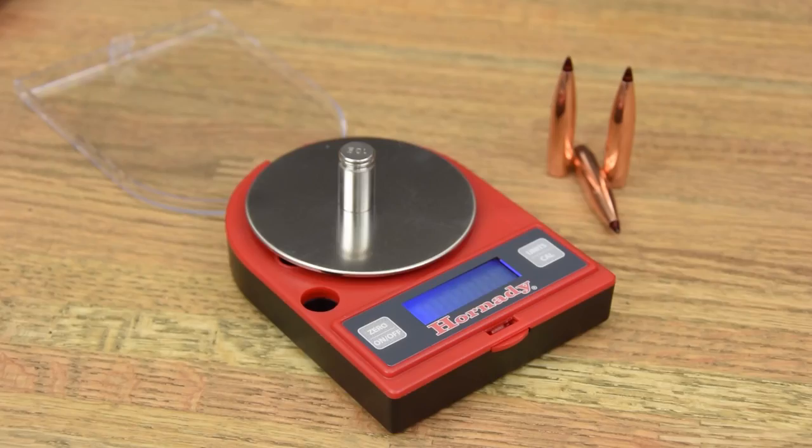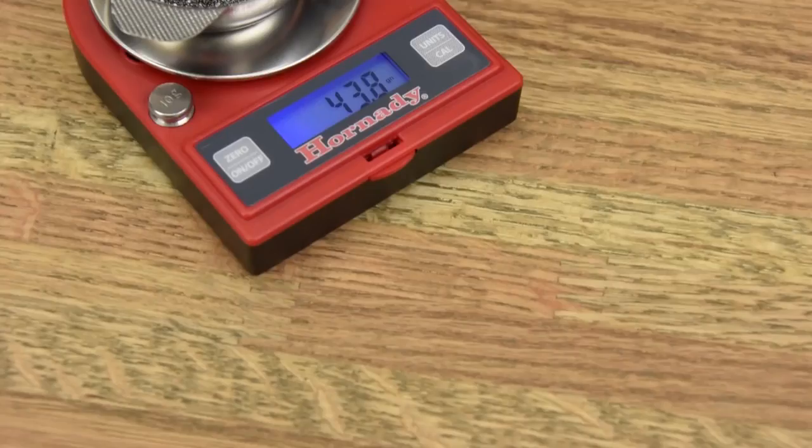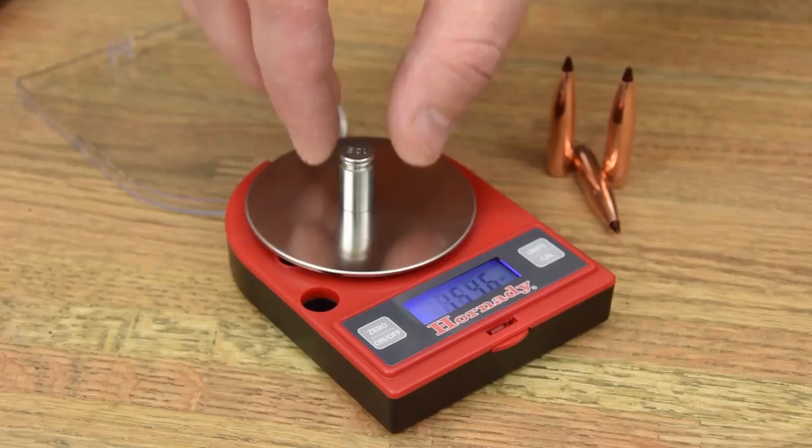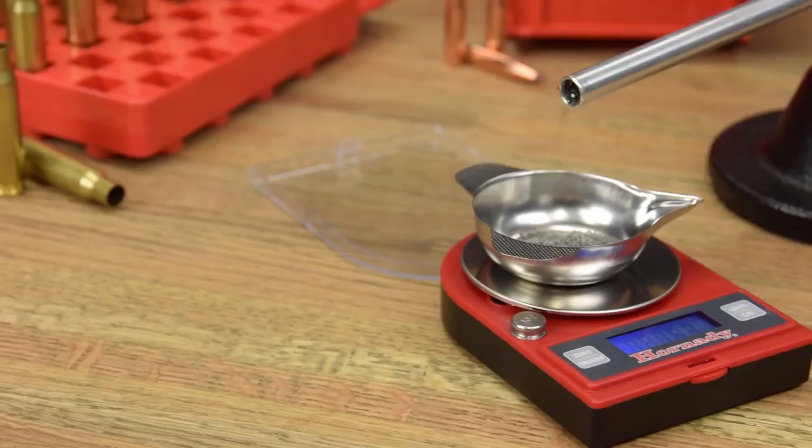The precision load cell ensures 1 tenth grain accuracy up to 500 grains. With a max reference measurement of 1,500 grains, the Hornady G2-1500 Electronic Scale offers the flexibility to either trickle powder into the pan or simply weigh charges, cases, or bullets directly.